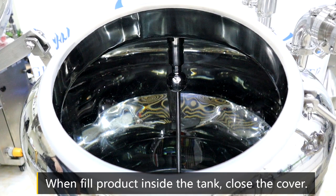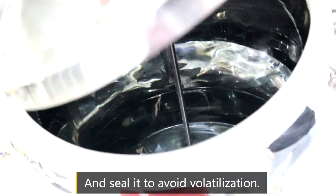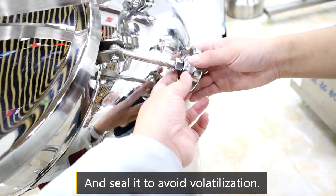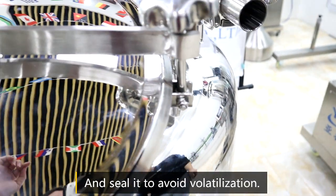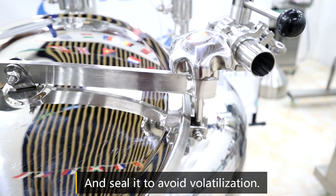When you put product inside the tank, you need to put the cover on and seal this part, and also seal this part, so you can protect your product and keep the perfume smell inside.